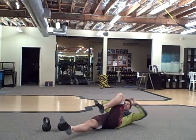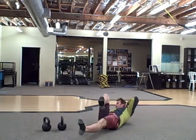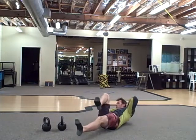Opposite knee goes into your opposite armpit, back and forth — 20 on each side.